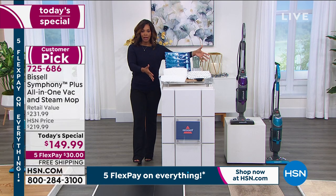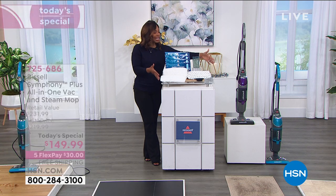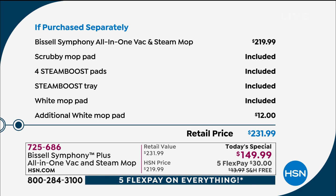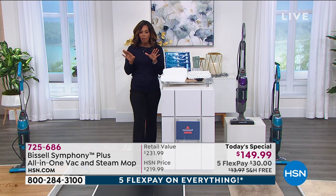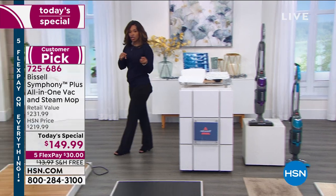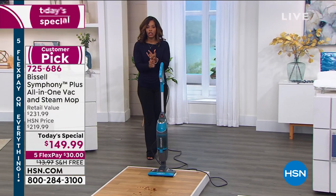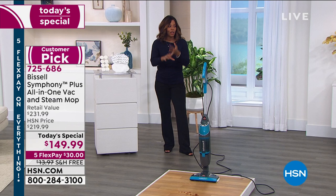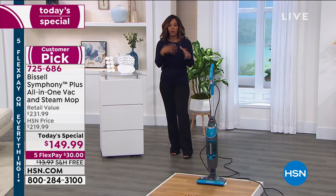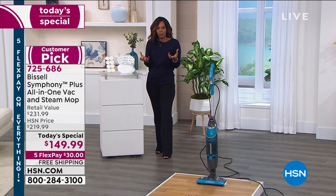This is everything that you get. Typically you'd be paying about $231.99 for what I've just shown you — that's what you'd pay at retail. Today we've got it for just under $150, on five flex payments of about $30 to get it home. If you think about it — you're getting what would equate to a mop, a bucket, a great vacuum, and something reusable — you can see why it's such a popular today's special.